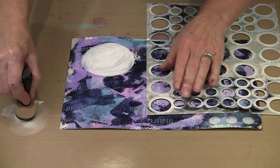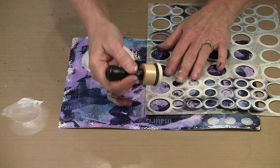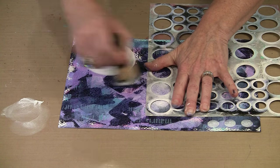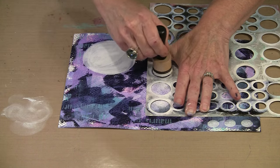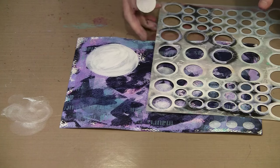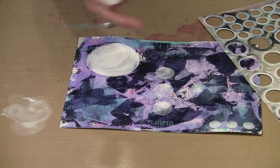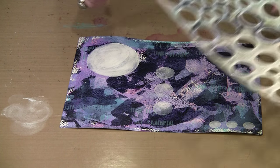If I wanted to do three big ones here I certainly could do that. You just pick and choose and place your circles however you want them. You have to let them dry before you move on to the next step, but that's really easy too.